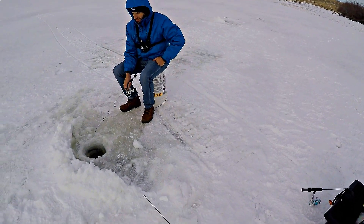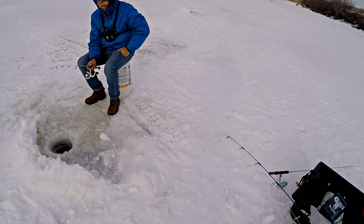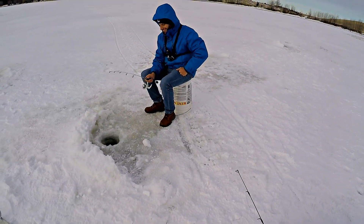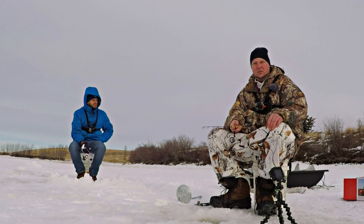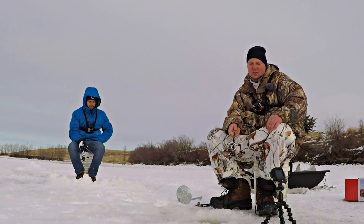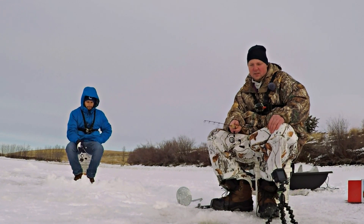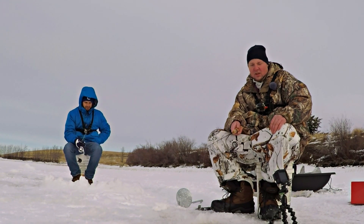Yeah, that's pretty much all I'm doing — just keep popping it up and let it fall. You're gonna get one. So this is my first time out on the ice in 2019. I did get out earlier in the ice season in 2018 and caught a couple brook trout. Had me a good old time.